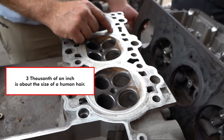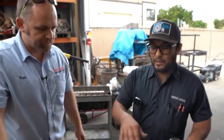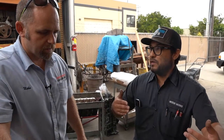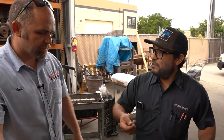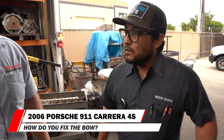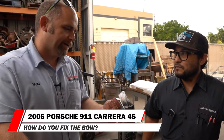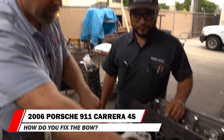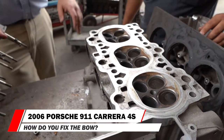This cylinder head has 0.003" of warp — it's warped three thousandths of an inch right in the middle. We put a straight edge on it and use feeler gauges to check the biggest feeler gauge size that fits between the gauge and the surface of the head. So it's bowed down — from edge to edge, in the middle there's a three thousandths depression.